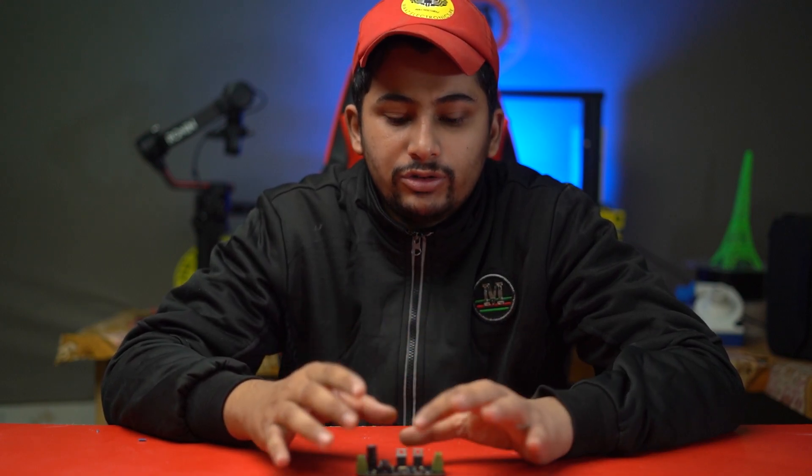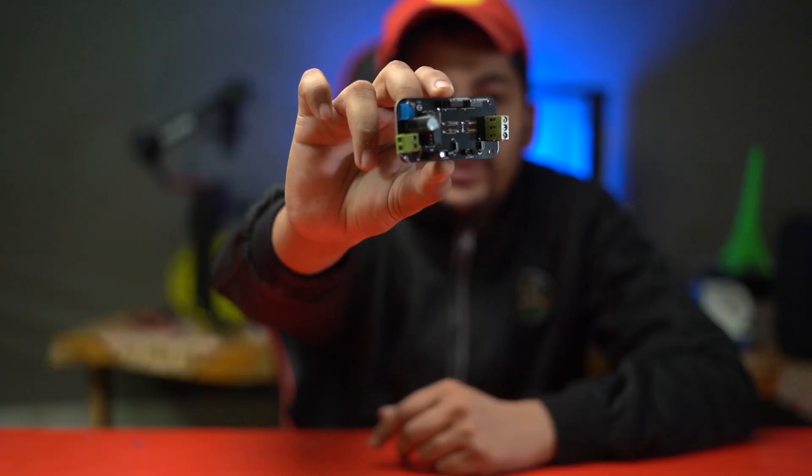Assalamu alaikum friends, this is Siyad Mazgilani and you are watching my YouTube channel MAZ Electronics. In this video I will show you how to make your own inverter circuit at home.